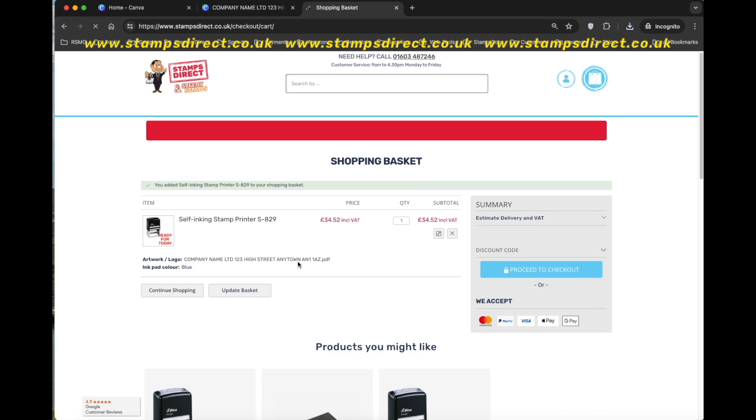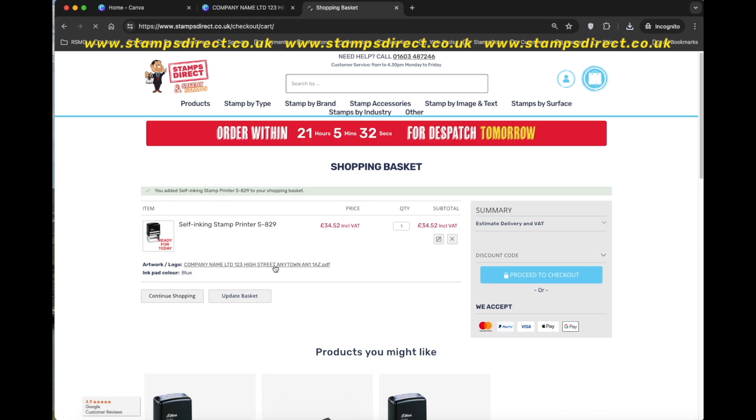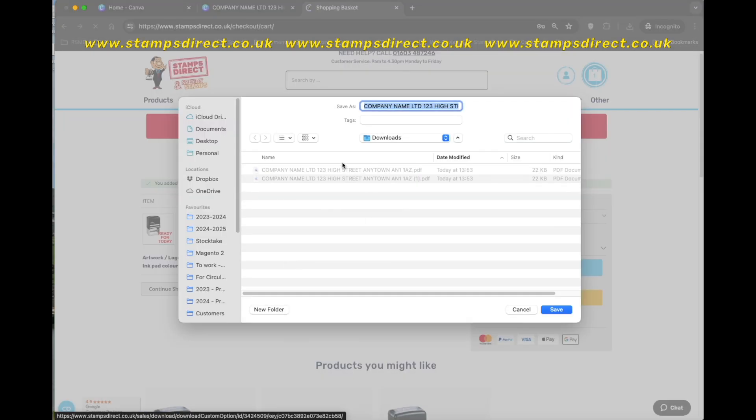Once in the basket, you'll see the name of the file you've just uploaded. You can click on it and download it if you wish to check before proceeding to the checkout.